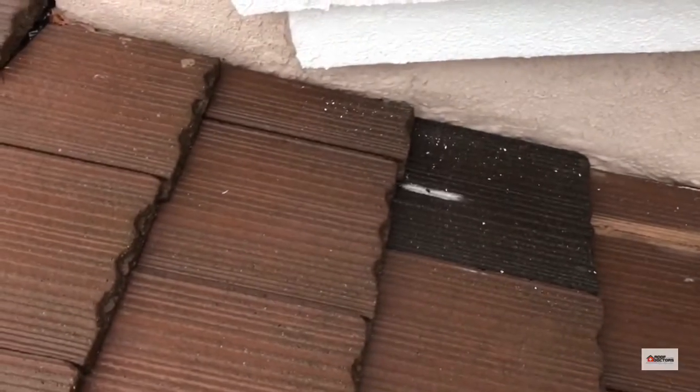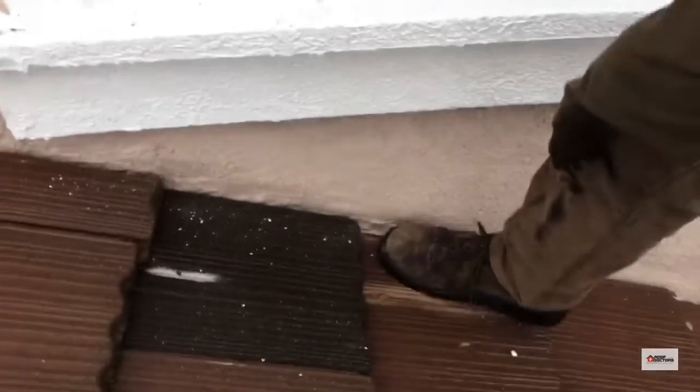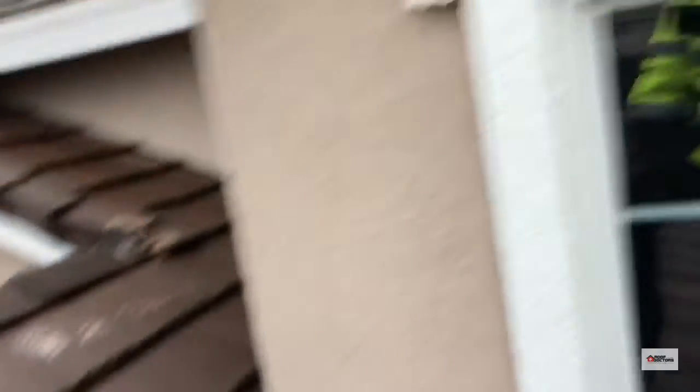We found no moisture in the attic above this point here in the garage, so there's nothing coming from up there. The wall up here is dry, so it's not coming down the wall there.